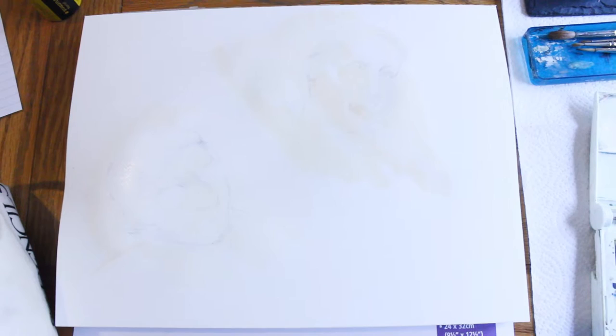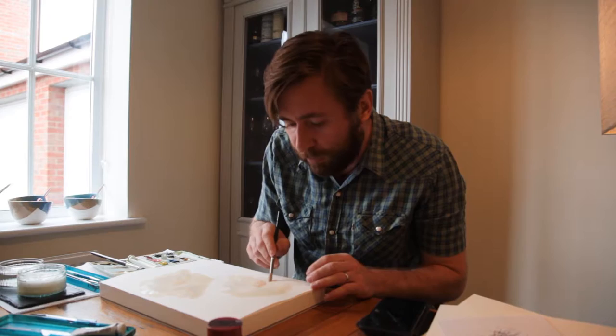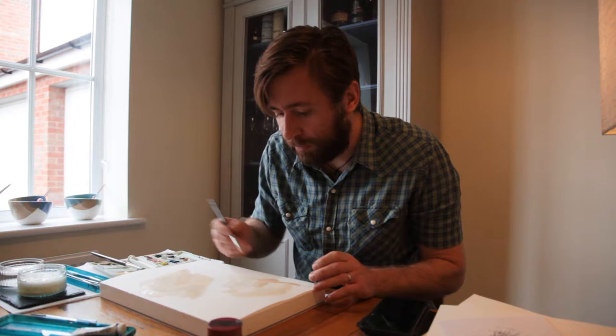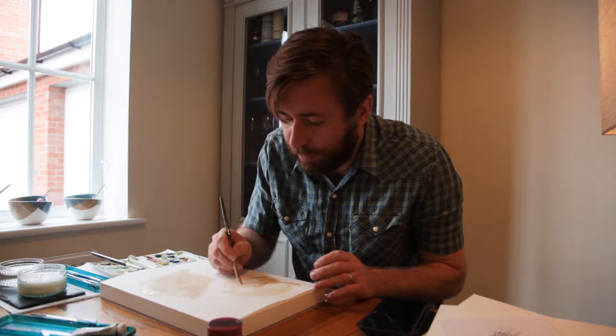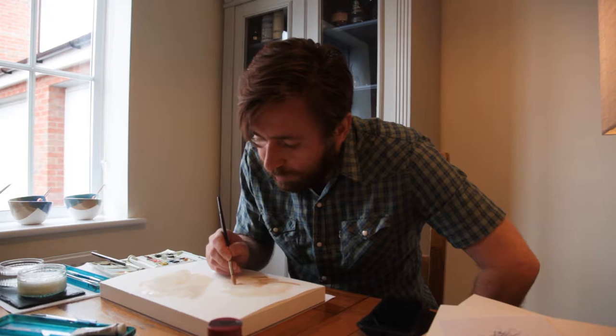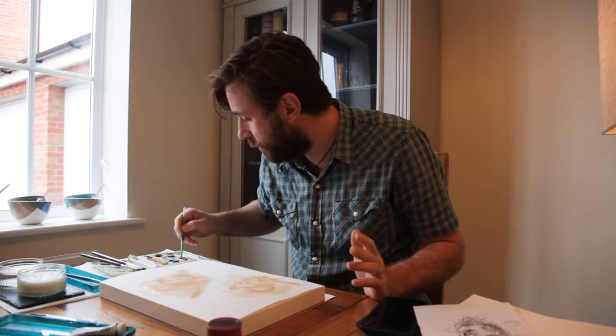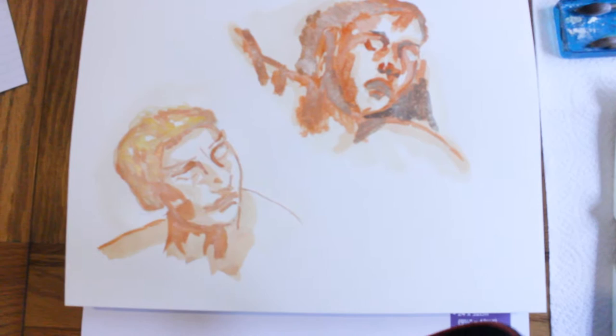I'm going to work up through the tones starting with the light. Once you've painted a few faces you get to know exactly where to find the tones, but it's really important to keep looking — otherwise you'll have the same face over and over again and lose what makes each face individual and interesting. So, using a darker tone with a different brush size — I think this is raw umber — it's important to concentrate on the shape of these brush strokes as well as where they are on the paper.